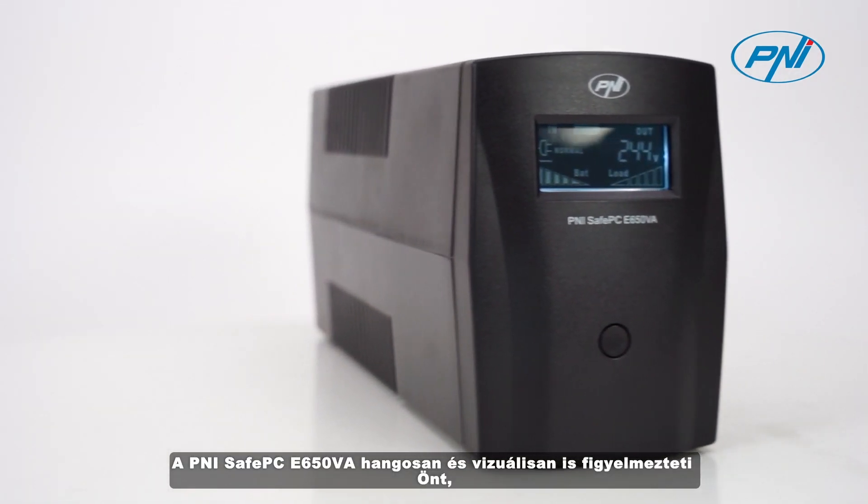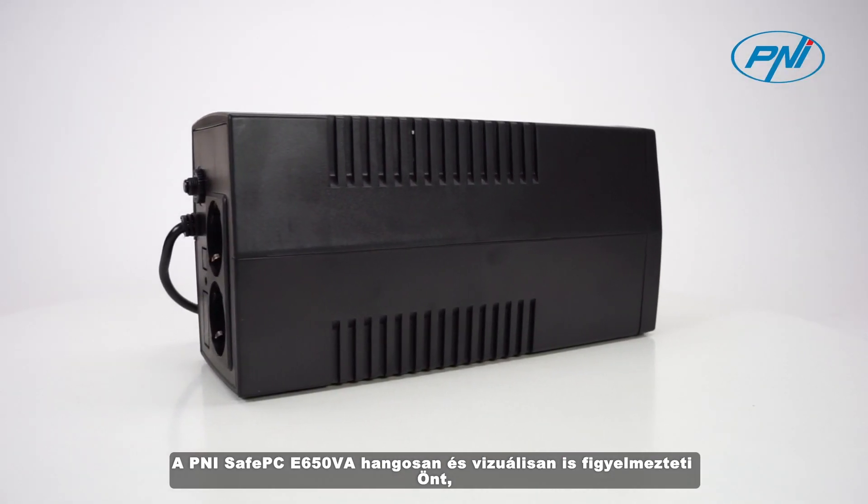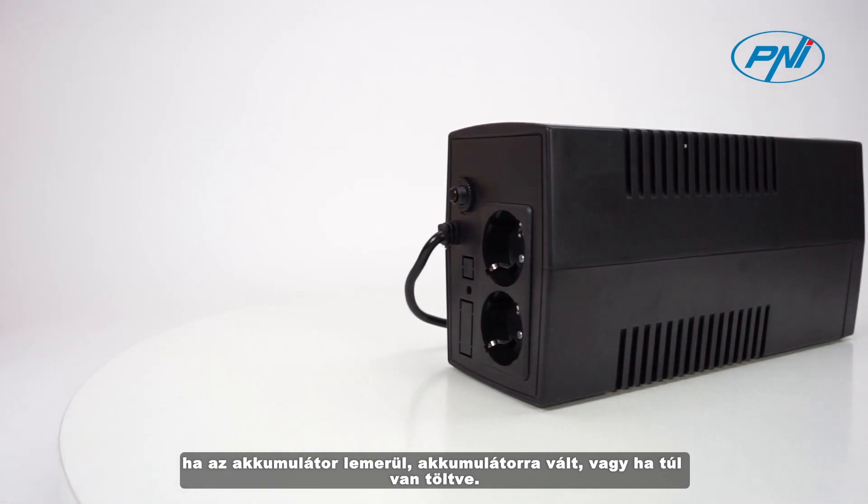Penny SafePC E650VA alerts you both audibly and visually in case of low battery, switching to battery power, or overcharging.